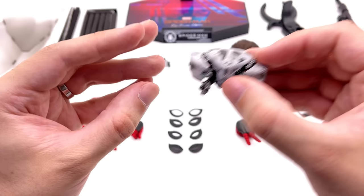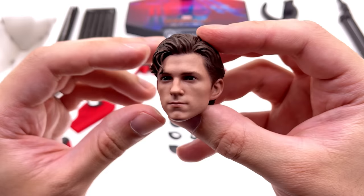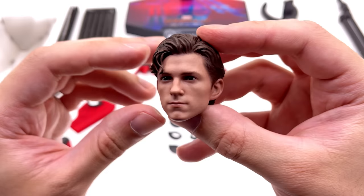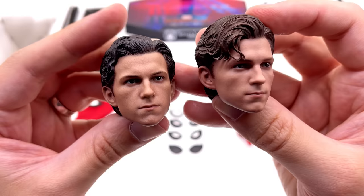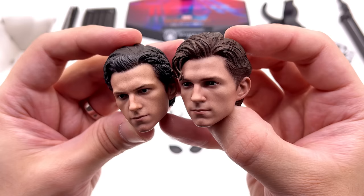Now let's take a look at what is in my opinion one of the best head sculpts Hot Toys have ever done — yeah, I said it. The likeness is pretty much spot on, the paint applications look absolutely sublime, and I love the hair coming down the front. This is the most up-to-date version — the Iron Spider Tom Holland head sculpt. The skin tone on the new one is leaps and bounds better, the paint applications are more lifelike, and the hair colour is slightly more accurate, whereas on the previous one they pretty much went with black.